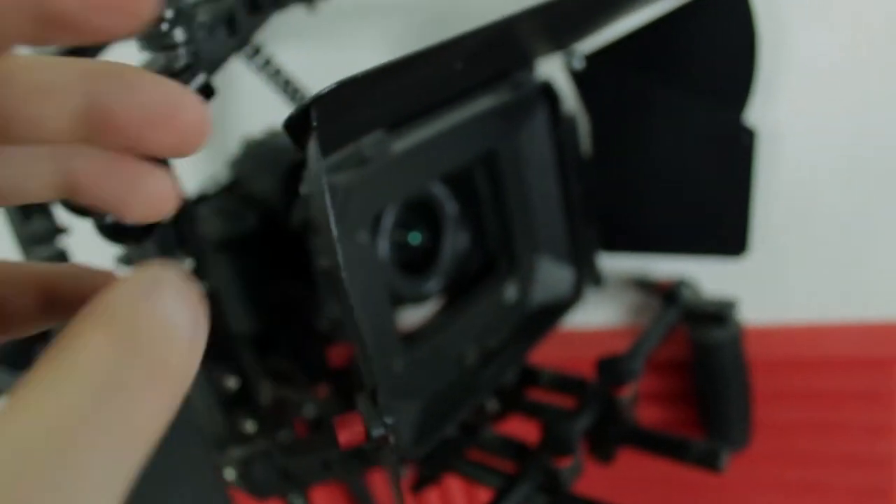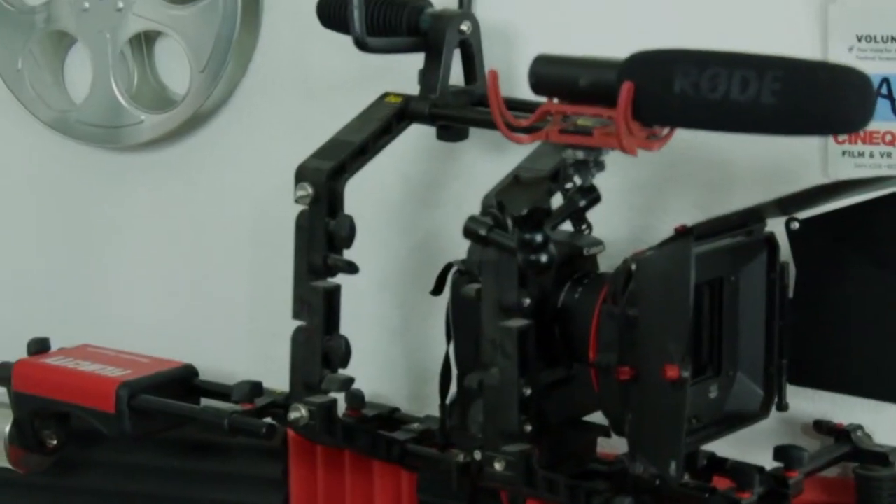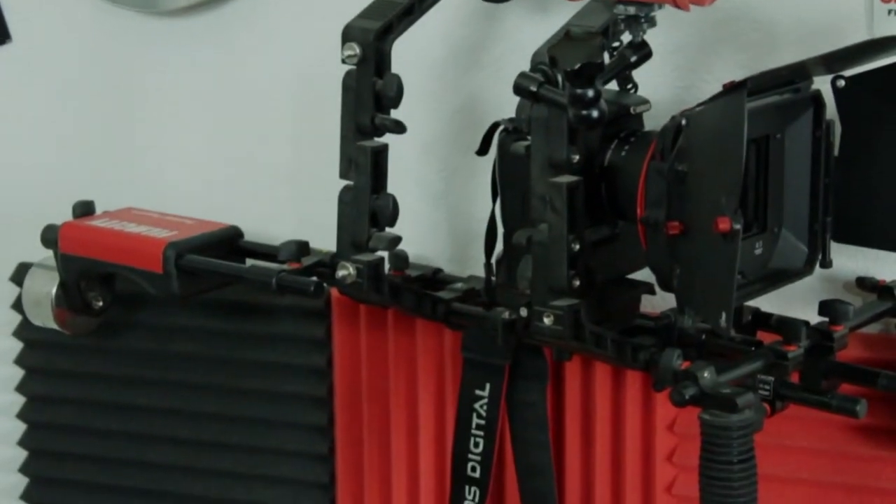It does have a 4x4 rotating filter holders for polarize and combination of square filters. So this supports DSLR, DV, HDV, and camcorder cameras.